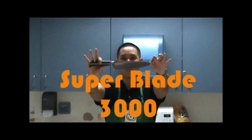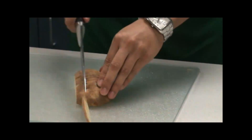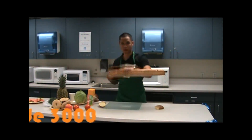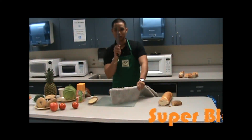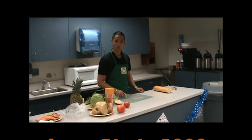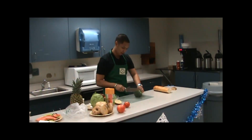Introducing SuperBlade 3000! It can cut potatoes, bread — it can do that too. Do you know bolster work? SuperBlade 3000 can cut that too. From carpet to broccoli, SuperBlade 3000 can do it all.